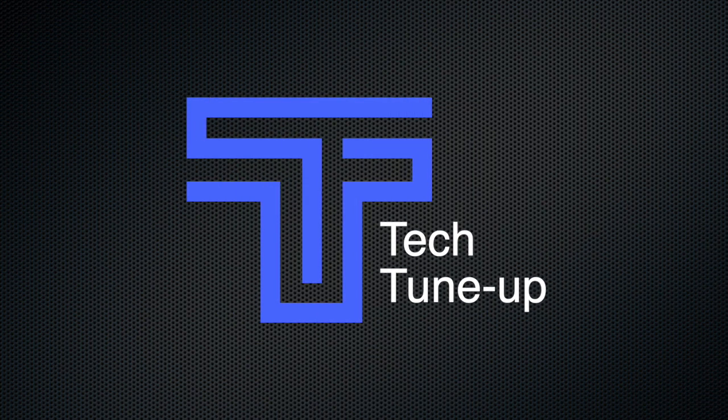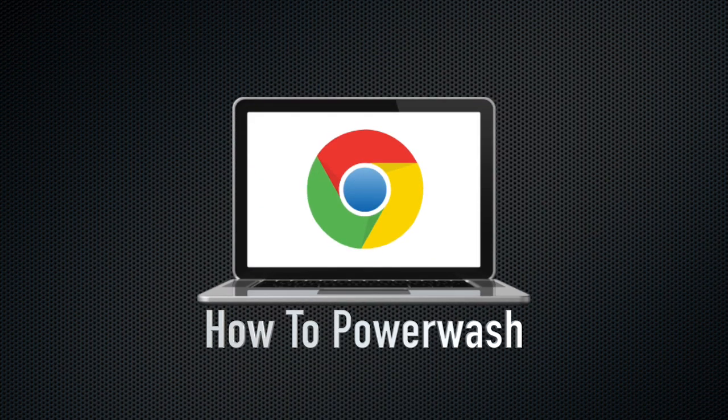Oh, hi. I guess I could show you how to fix those Chromebook glitches. Hey, I'm Andy, and today on Tech Tune Up, I'll show you how to power wash a Chromebook. This is the best way to fix both software and hardware glitches.